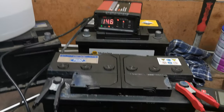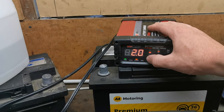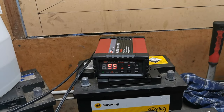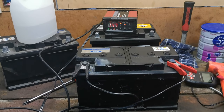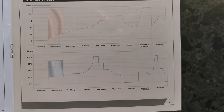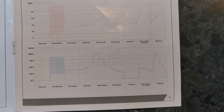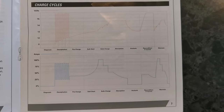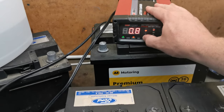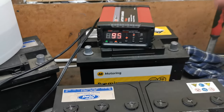24 hours into charging — still ticking away at 14.7 volts, between 1 to 2 amps. I reckon we're at 95% done, so we'll keep going another 12 to 24 hours and hopefully have a result. This charger has 9 stages: desulfation, pre-charge, soft charge, bulk charge, and a recondition phase — pretty standard for modern chargers. At 48 hours, we're at 14.7 volts, between 0 and 2 amps. Getting closer — hopefully by morning it should be all done.